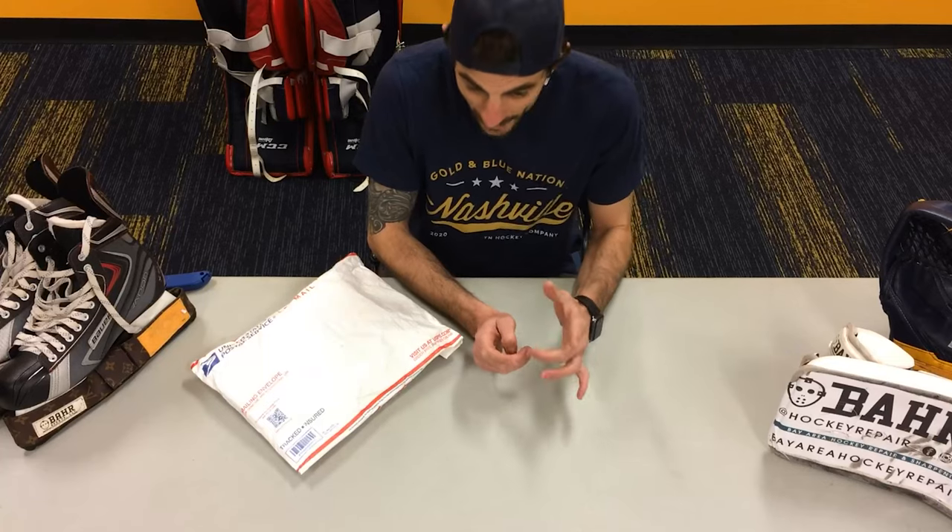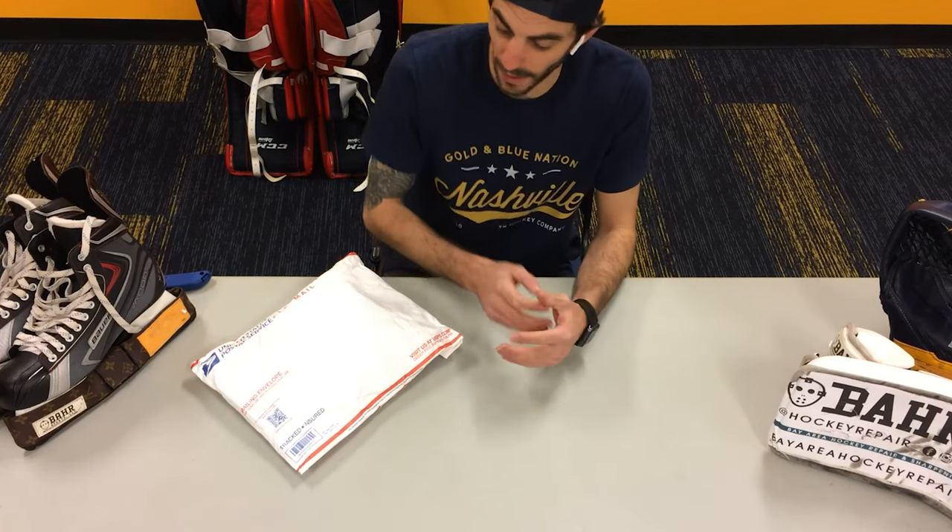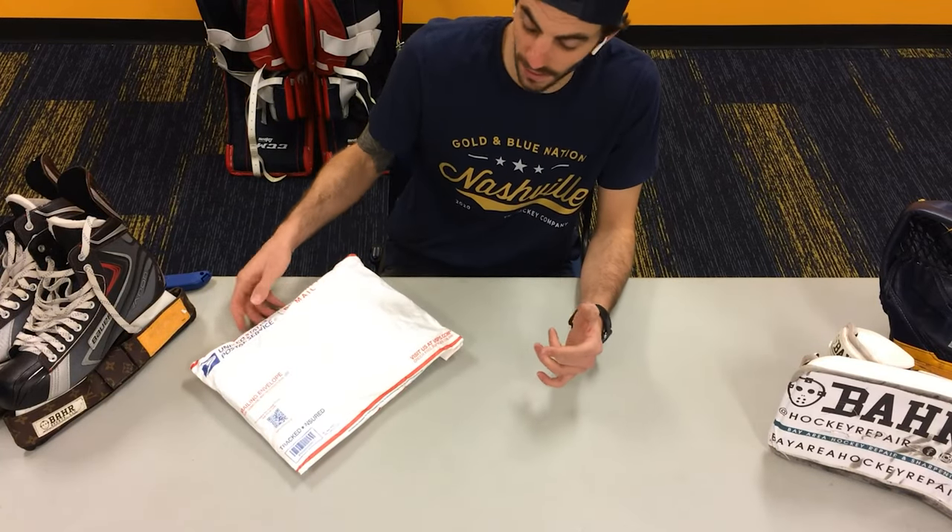You've probably heard of Bay Area Hockey Repair before, either through social media, by trying to get something repaired, stumbling upon their website, or through word of mouth. But if you haven't heard of Bay Area Hockey Repair, I've got a bag full of goodies here, so let's open this thing up and see what we got inside.